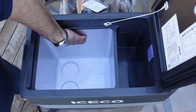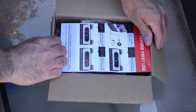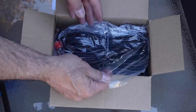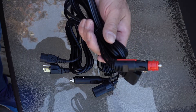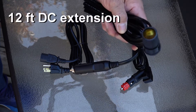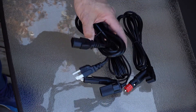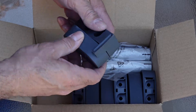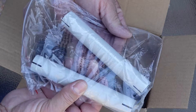The sides of the fridge are made out of aluminum. Now in the box is a quick reference guide. There are also some extension cords and plug-ins. There is a 12 volt power cord, an extension for the 12 volt source, and an AC power cord. You'll also find accessories for the handles as well as the handles which you have to install yourself.